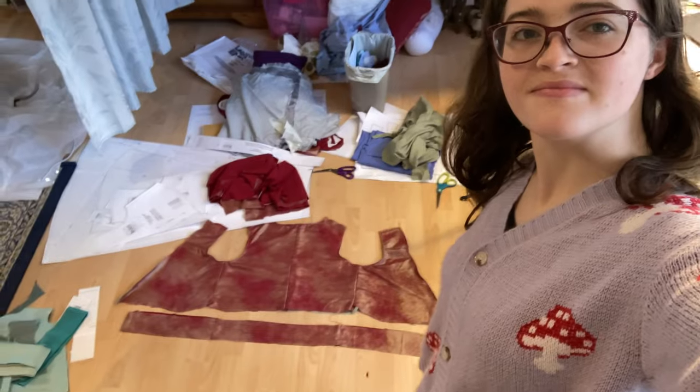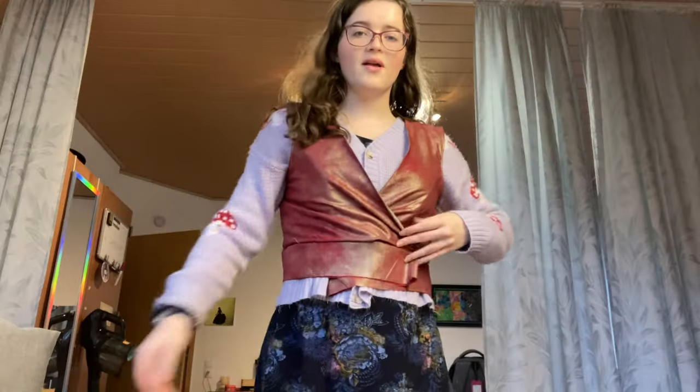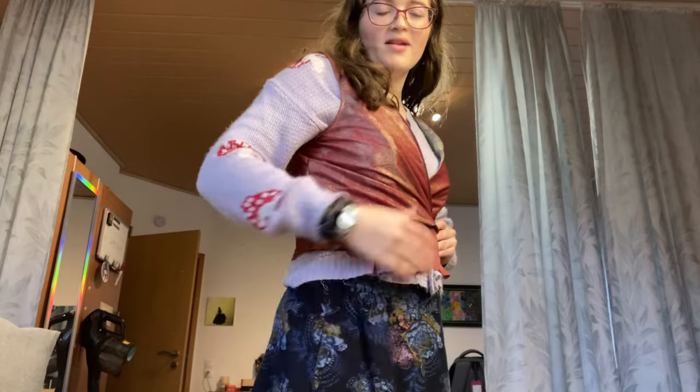This is what the bodice looks like with the waistband attached. Now that this is completed, I'm actually going to go ahead and start sewing the sleeves together.